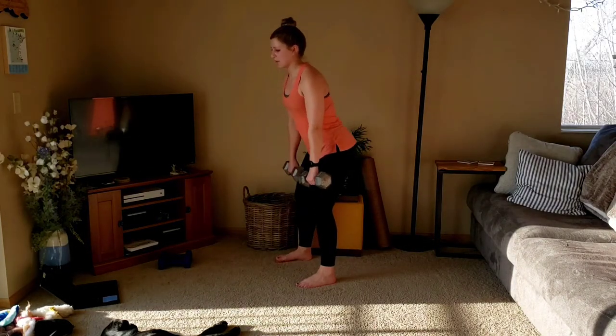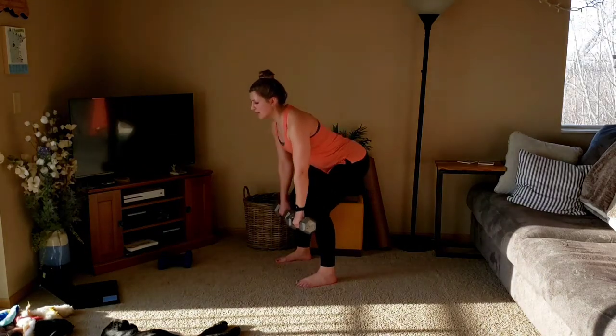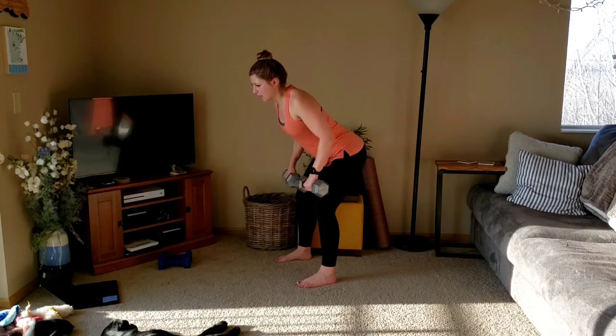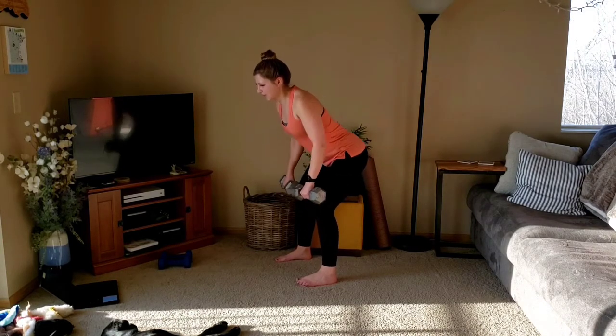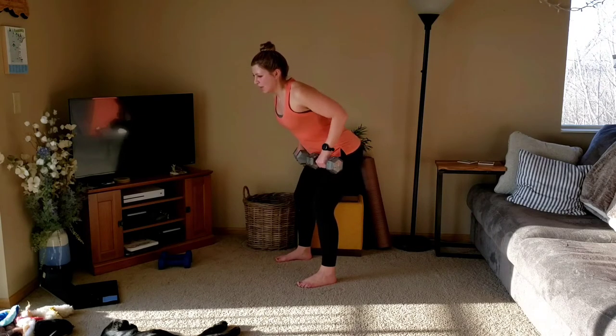Last one, going to row for three. Down, three, two, one. We'll stand up one more time. Down, three, two, one.